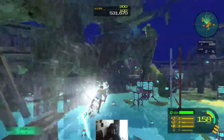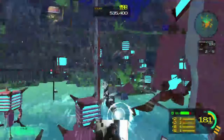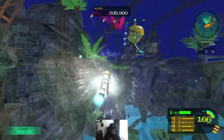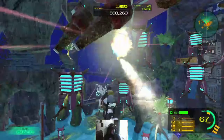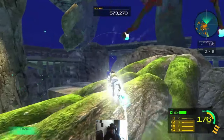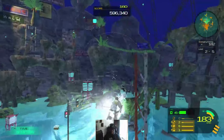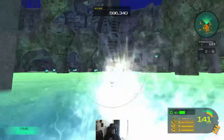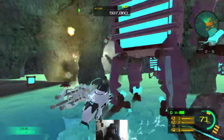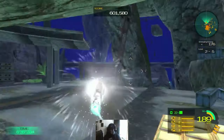This is the farthest I've been. I haven't really played anything past that little first boss there. Yo, they are on my six like crazy. Come on. I'm like all into it — I needed to do the movements, you know?